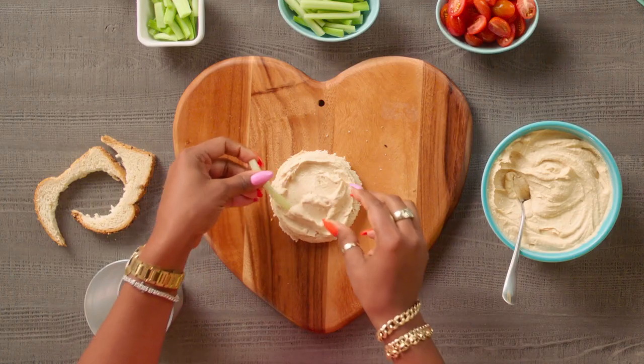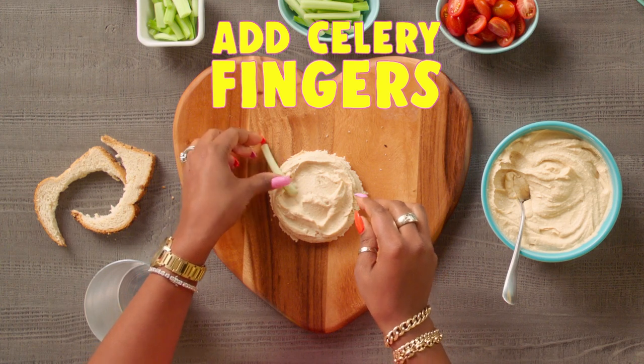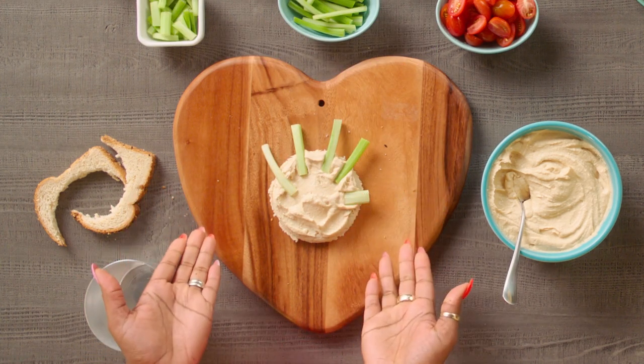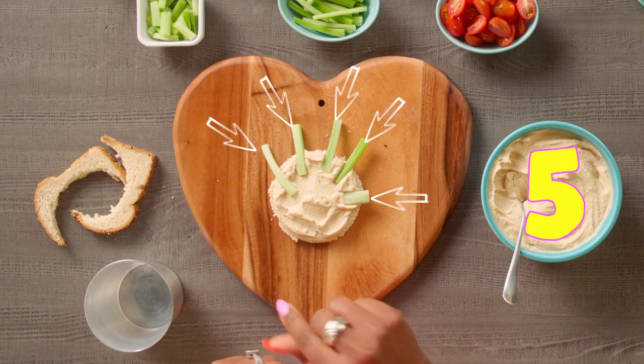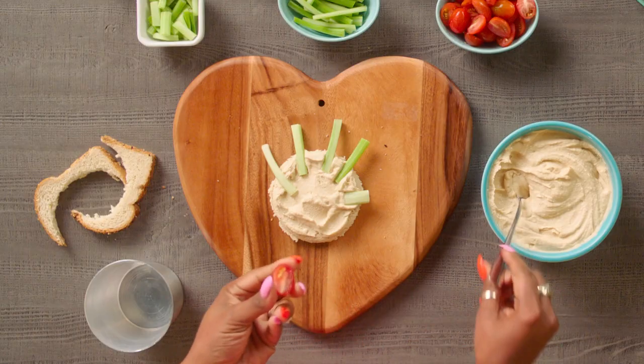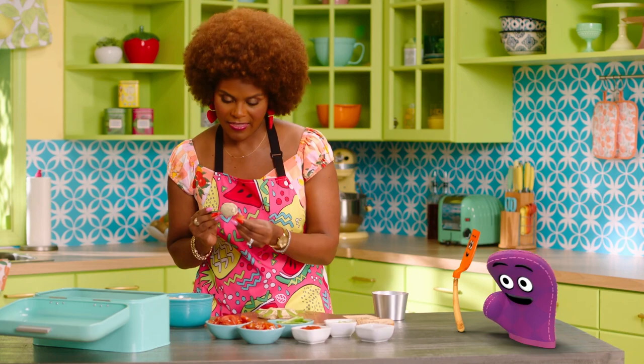And then we'll take our celery to make our fingers. Two, three, four. There's our thumb. How many fingers do we have? Five. How about cherry tomatoes for the fingertips? That's a good idea, Bernie. Let's put a little bit of hummus on it — that helps it stick.